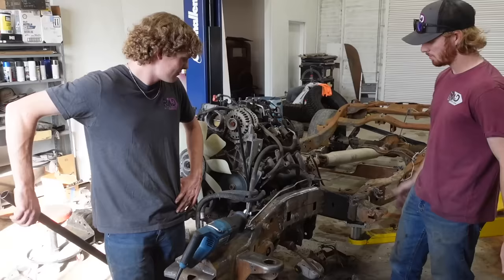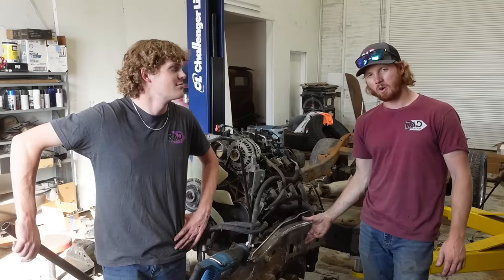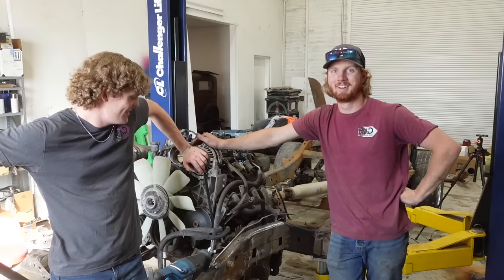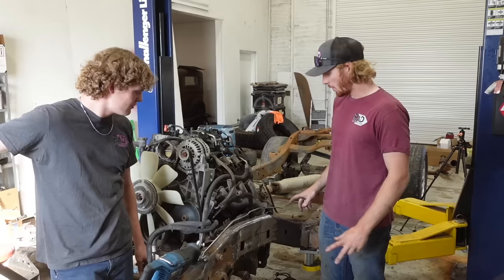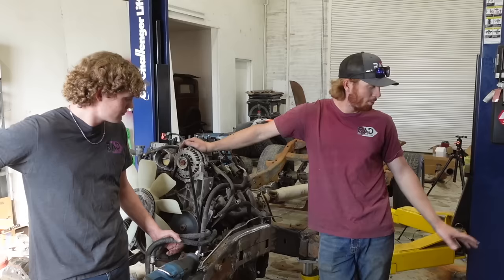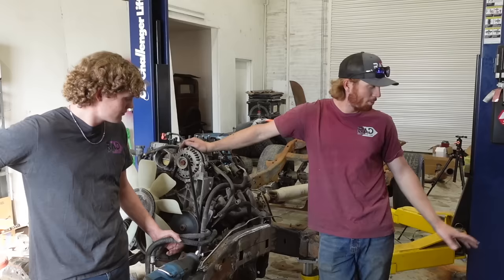Look at that nice clean frame. We've got this frame all stripped down on this side. I've got some marks to keep me oriented where the new arm mounts go, and overall I think it's turning out good - feeling really good about it. It's going together super well so far. We haven't tried to fit the truck onto it yet, and that's going to be a battle in itself.